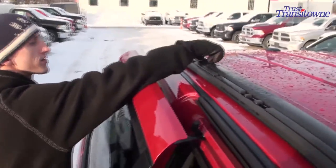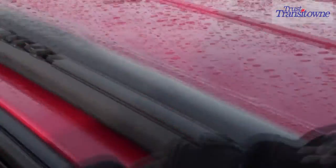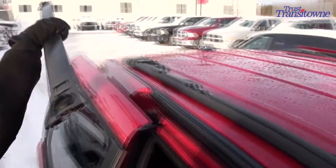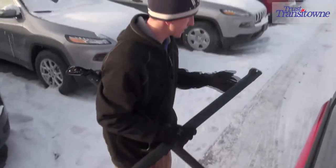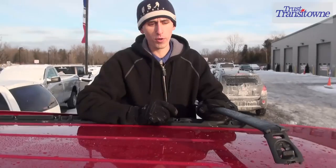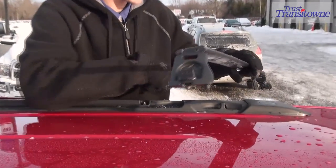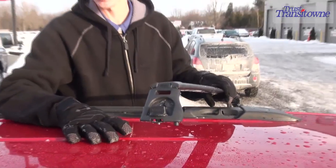Obviously, un-spindle the other side. This side's already done here. Lift that one up and continue to do the same thing to this roof rack. Once you have both roof racks off, you want to go ahead and get one out of the way — set it on the ground or inside the vehicle so that you don't rest it on top of the paint and chip the paint.